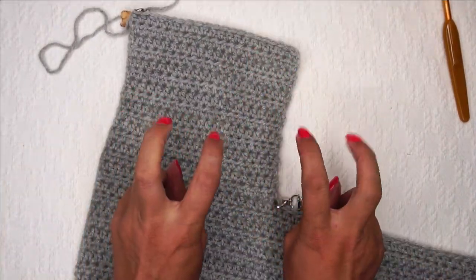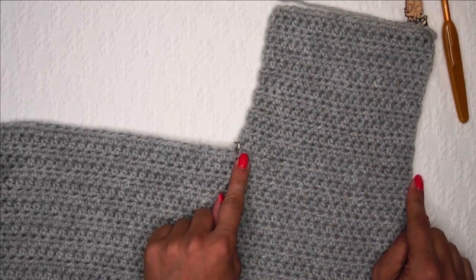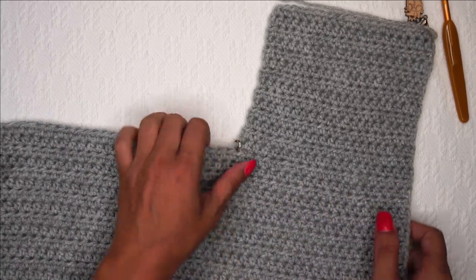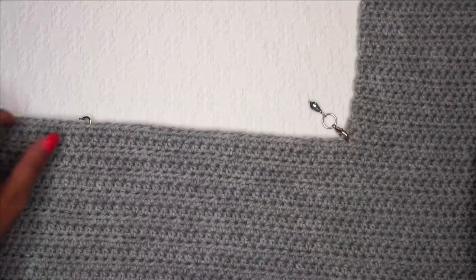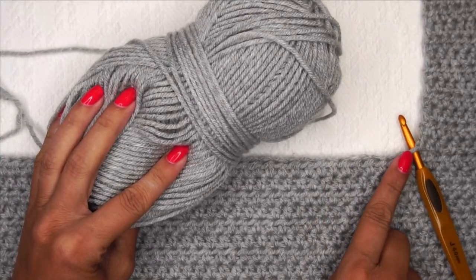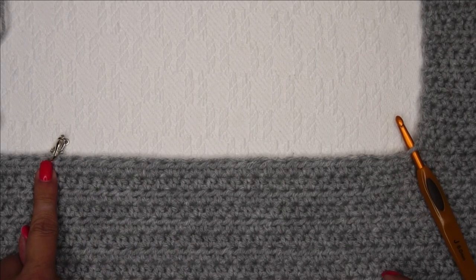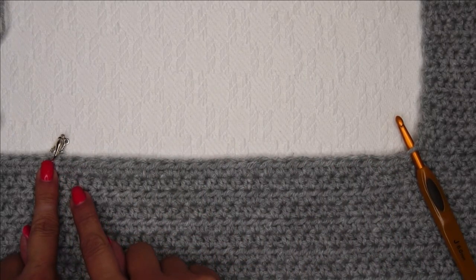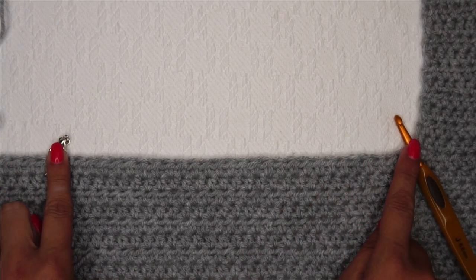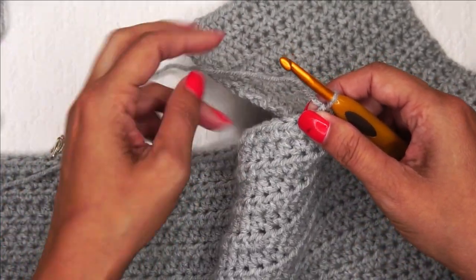Now we are ready to start the center panel. Do you remember when we started the left panel — we came from this side and ended at the stitch marker. To start the center, we're going to insert our hook in the same stitch as the stitch marker. I've got a fresh ball of yarn to start my center panel, beginning and ending at each stitch marker. For the 2-3-T size I need 30 stitches in between. I'm going to pull up a loop here where I've attached my yarn, leaving a yarn tail to weave in later.